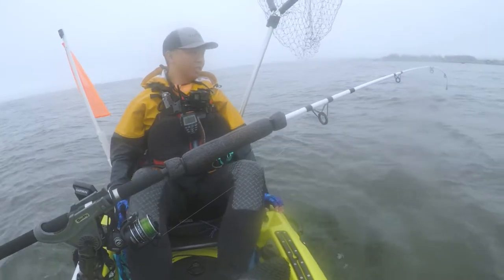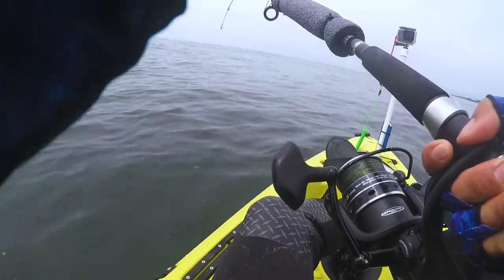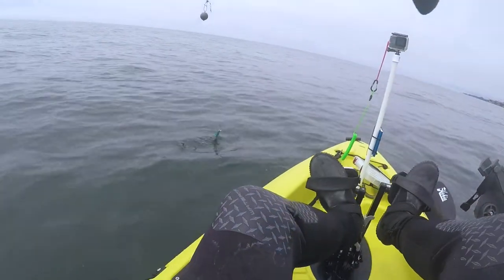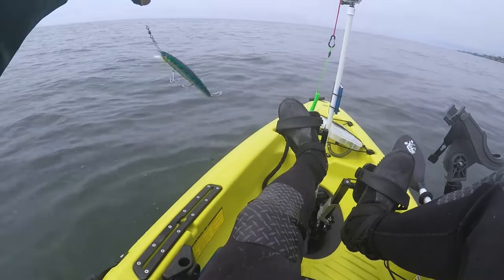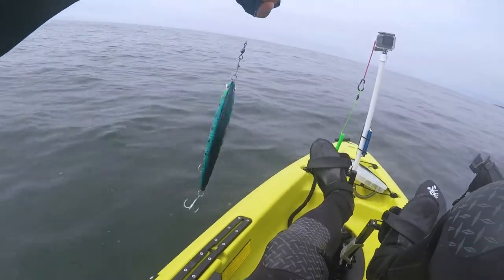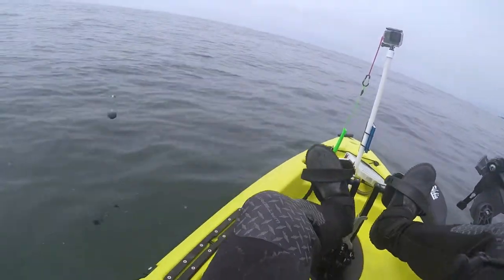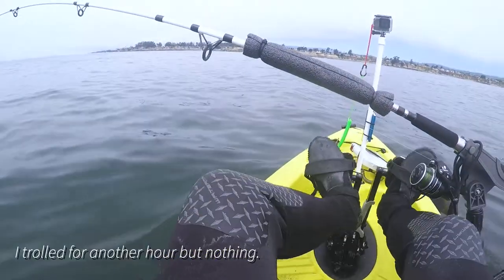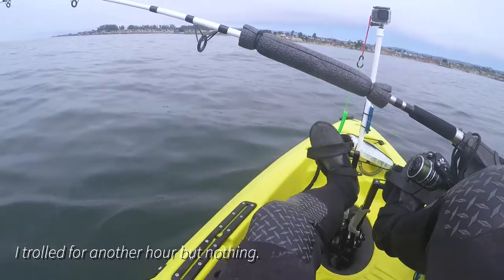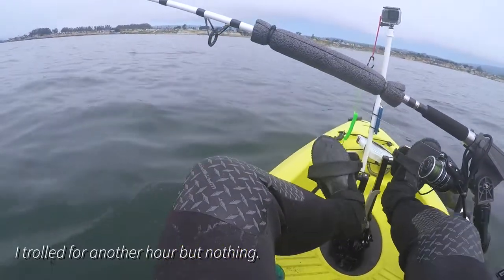I have the Calissa on right here — nice little crankbait. Let's get a halibut, let's get it!